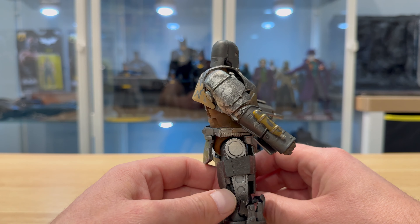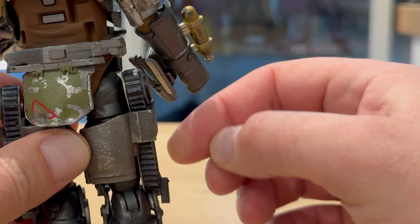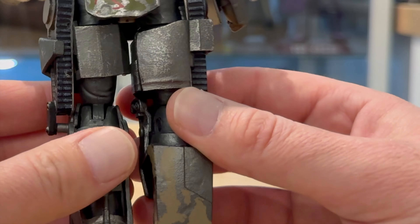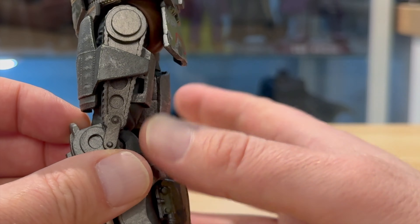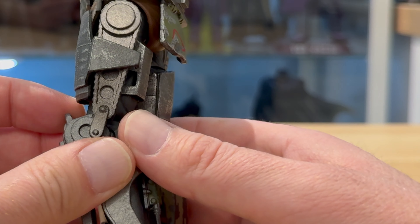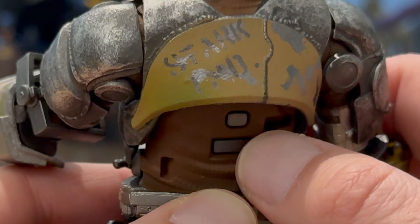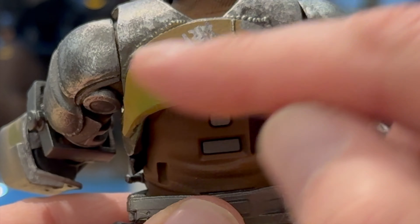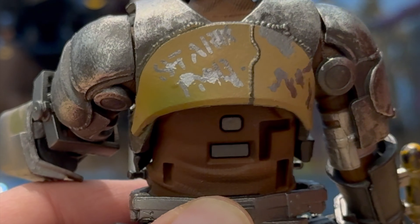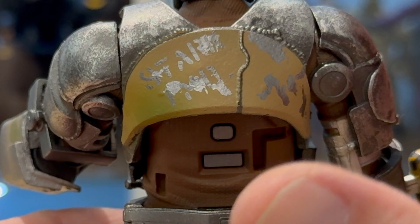One thing I didn't mention: there are chains that go from his hip down to his knees. They're one piece and don't articulate, but they've done a pretty good job making them look like chains — though the definition does lose a bit on the side, which you could touch up easily. On the back there's text that definitely says 'Stark' and what looks like 'IMD' — obviously they've used some branded components. We also have the gap on his back where the engine box fits.